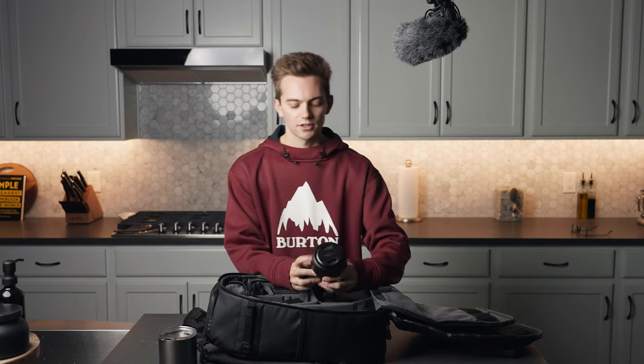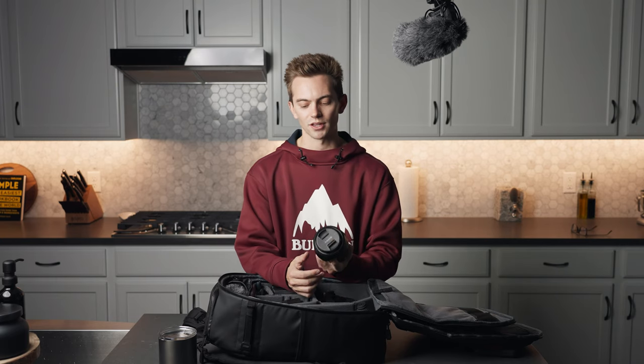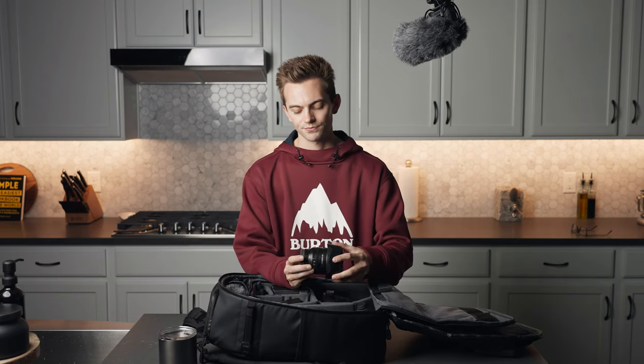Then we got the 24mm f1.4. Great lens for pretty much everything — talking head, b-roll, whatever you want to use. This is a great lens and it's really lightweight. Solid lens.